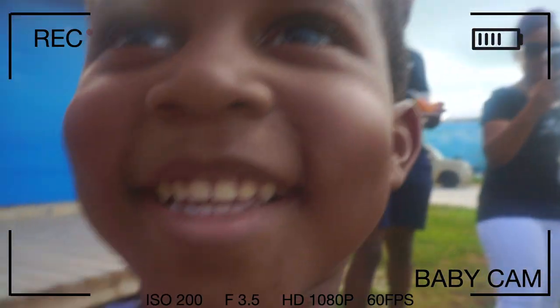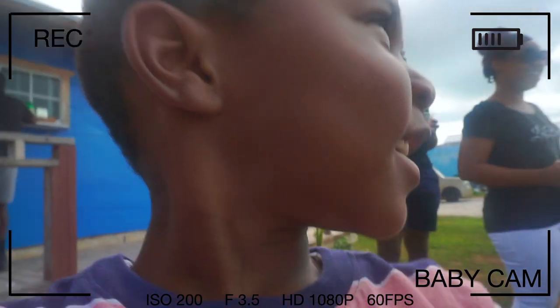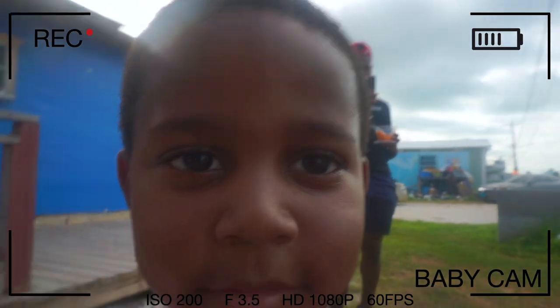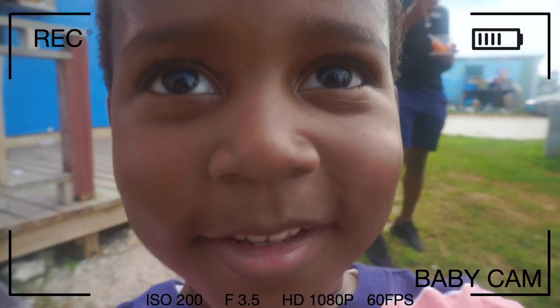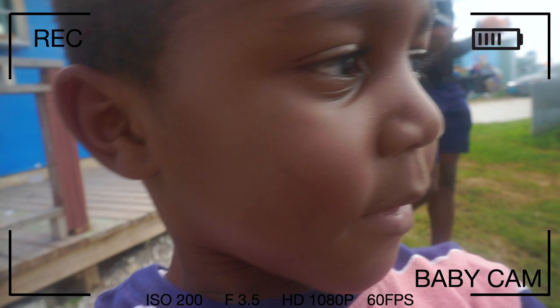Hello! Hello. You're recording? You're recording — you're not going to be all up here today. They're catching this. Say hello. Hello. Welcome to the channel.